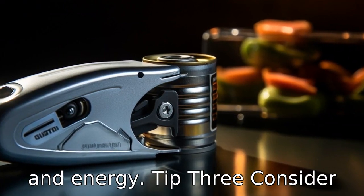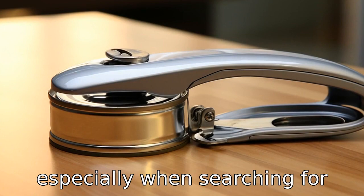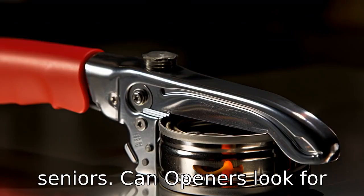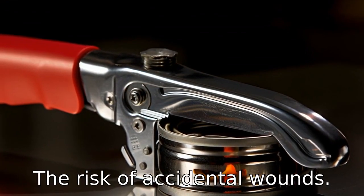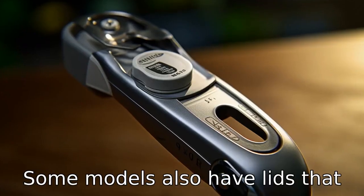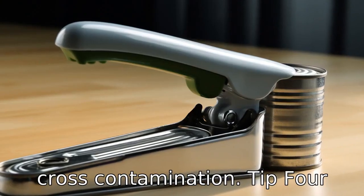Tip 3: Consider safety features. Safety should be an important consideration, especially when searching for seniors' can openers. Look for can openers that leave smooth edges after cutting to reduce the risk of accidental wounds. Some models also have lids that don't fall into the opened can, a feature that can prevent cross-contamination.